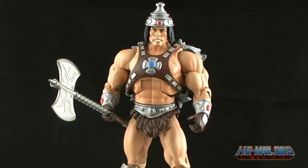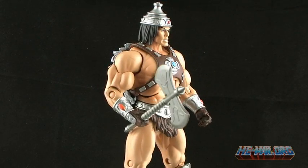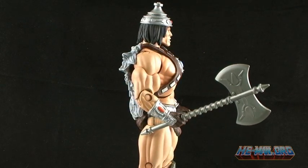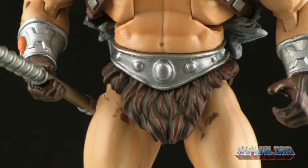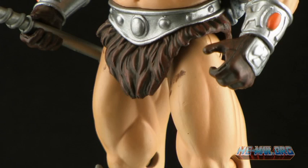Let's kick things off by taking a look at Vikron in his barbarian outfit. Let's get the big negative out of the way first. The paint job on the loincloth area on my figure is really sloppy — there is brown paint all over his thighs. Also, because of the way he was packaged with his legs squat, the loincloth was sticking straight outwards when I first removed him from the box. Luckily, the loincloth piece has returned almost to normal all by itself, but those paint smudges are a definite bummer.